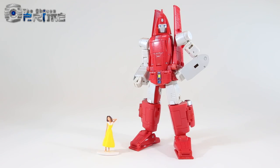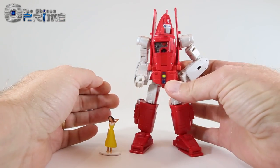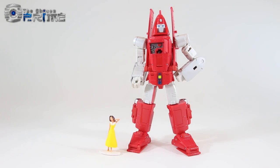Another fun gimmick: opening this little panel on Powerglide's chest reveals a little painted heart, just like he had in that G1 episode. A nice little fun bonus for Richtofen.